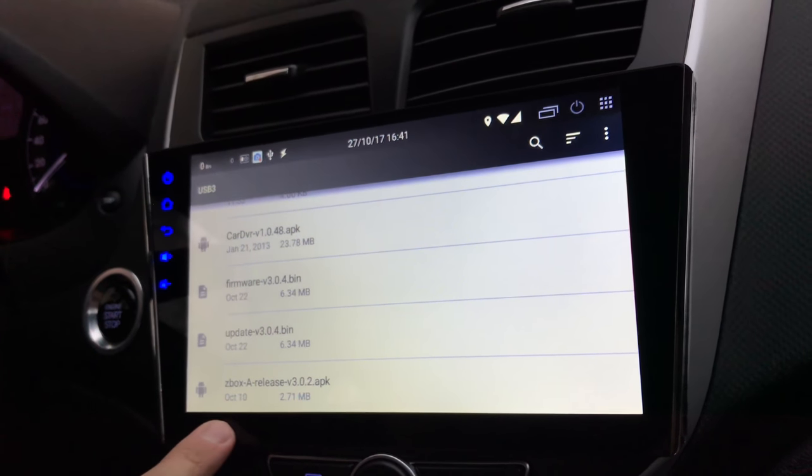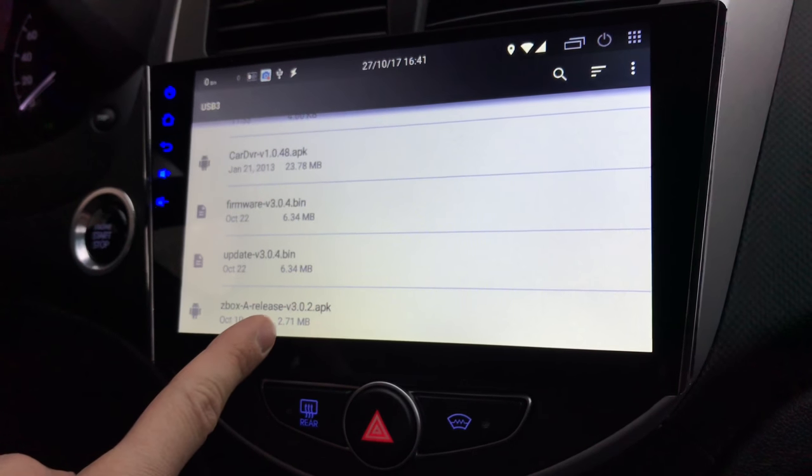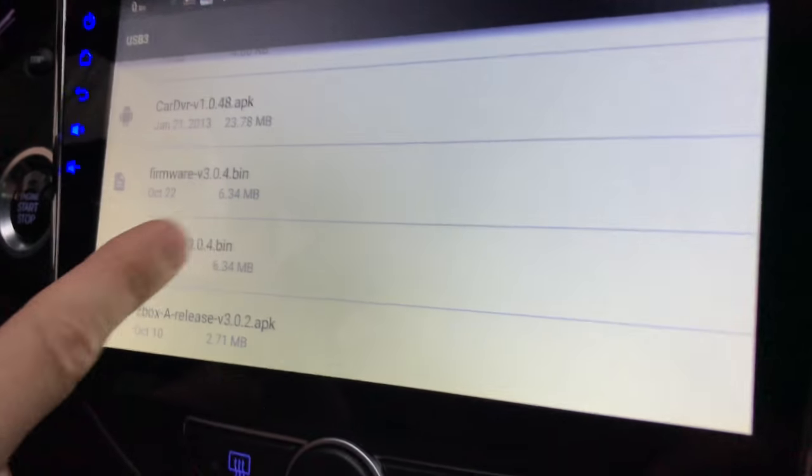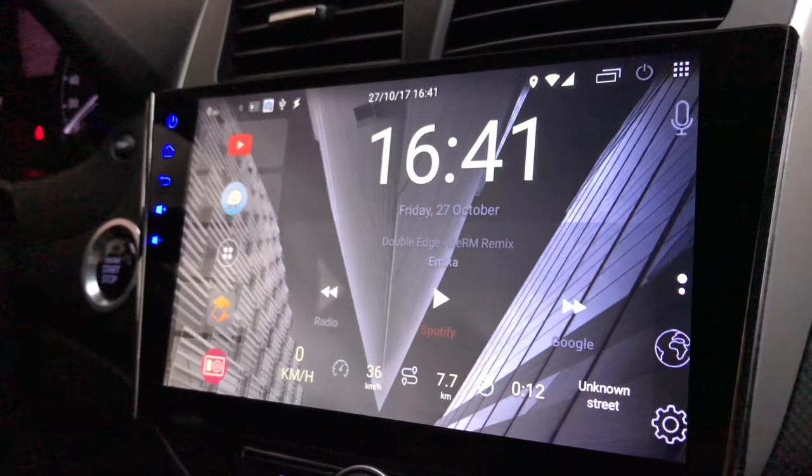The latest version of the actual APK is 3.0.2. I've already installed 3.0.2, and now we have the 3.0.4 bin. Now we're going to eject the USB drive.